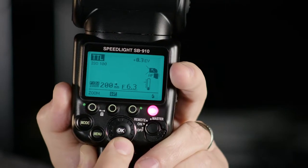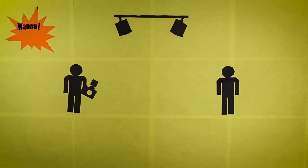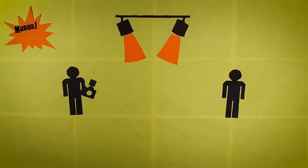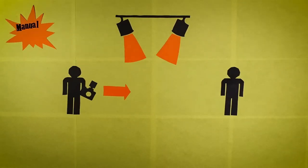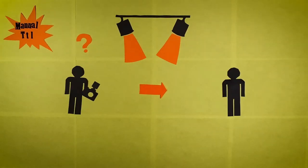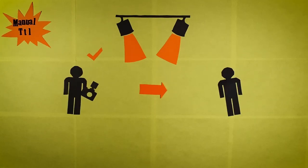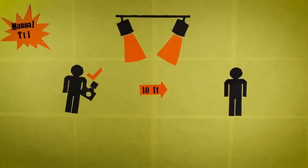Most units you come across will have two modes: manual or TTL — through the lens. When working in manual mode, you set the intensity of the flash based on your scene's ambient light as well as the distance of the flash source from your subject. This can be a trial and error process. TTL mode will analyze how far you are from your subject and will determine your flash intensity based on its calculations using a pre-flash. This is helpful when shooting live events because it compensates for if your subjects move.